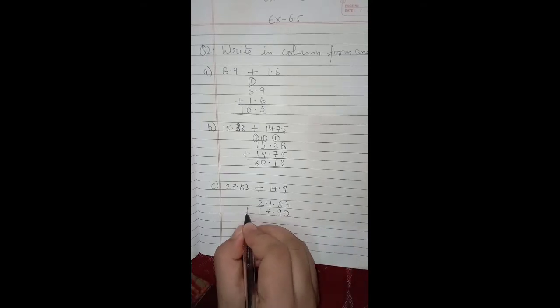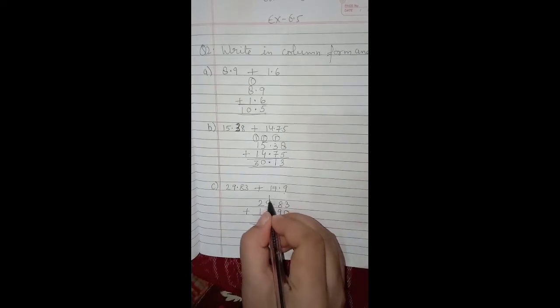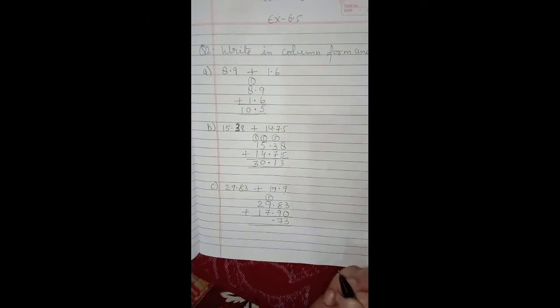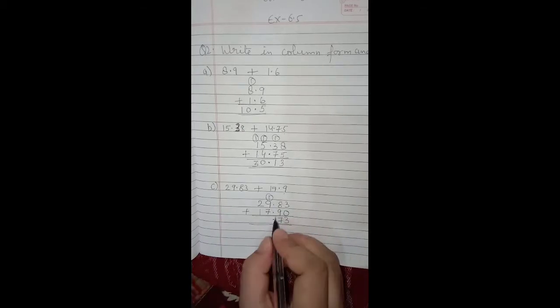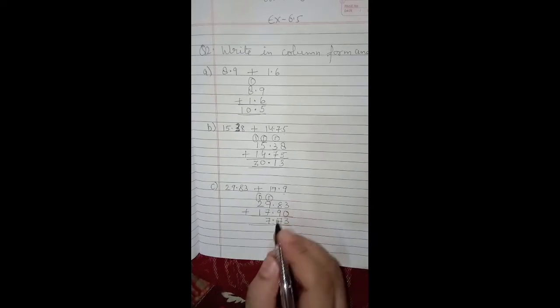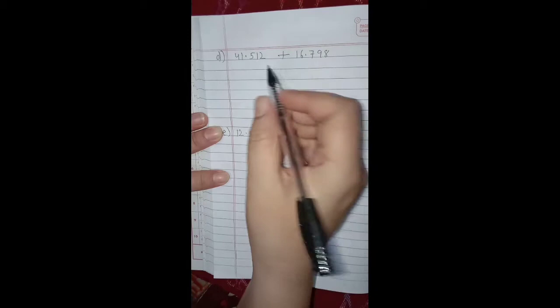Now we have made them like decimals. Add: 3 plus 0 is 3, 8 plus 9 is 17, so 1 is carried over. The decimal goes below the decimal points. 9 plus 7 is 16, plus 1 carry is 17, so 1 carry. 2 plus 1 is 3, plus 1 carry is 4. So 47.73 is the answer.